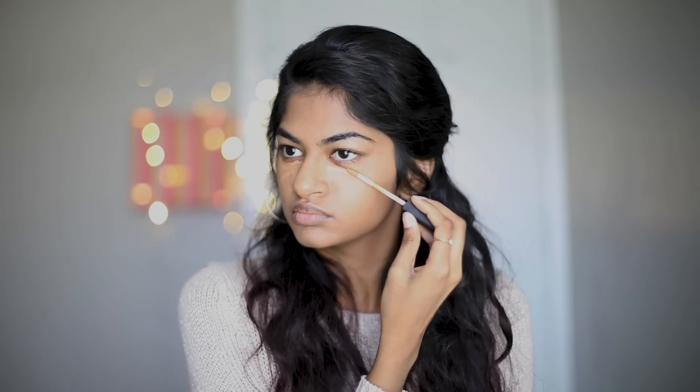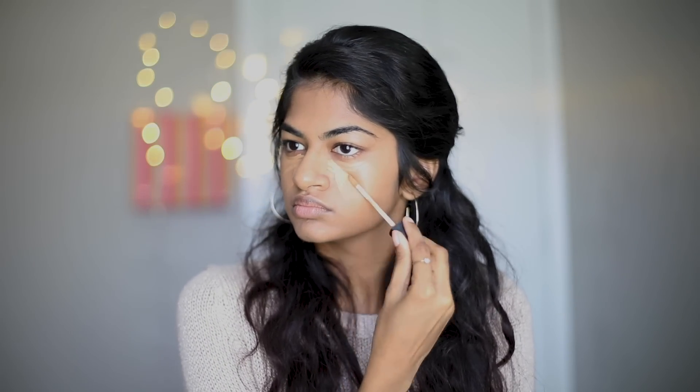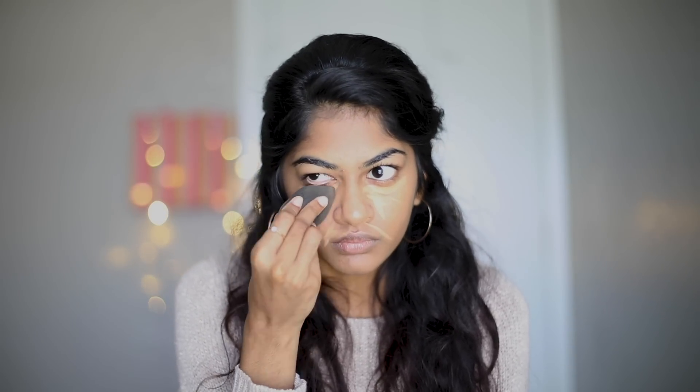Then I move on to concealer. Concealer is used to mask dark circles, age spots, large pores, and other small blemishes visible on the skin. I usually apply it under my eyes, upper lip, between my brows, and on any pimples. I blend it in with a damp sponge.